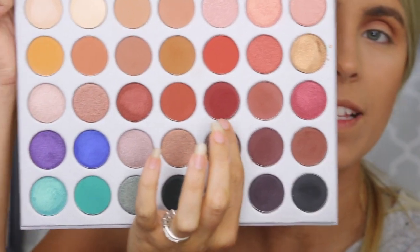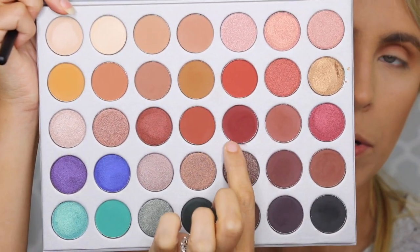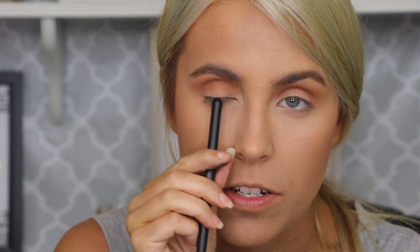So I'm going to pick up this nice dark burgundy shade in the palette. I'm going to create a halo eye with that. So basically with a halo eye, what you do is you make everything smoky almost except for the center of your lid.